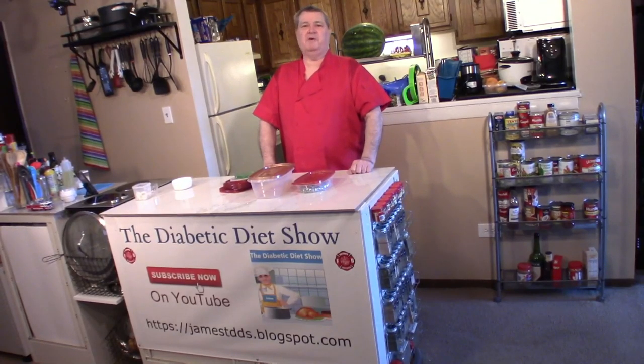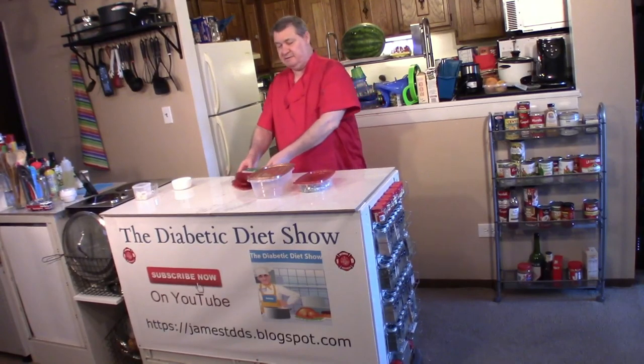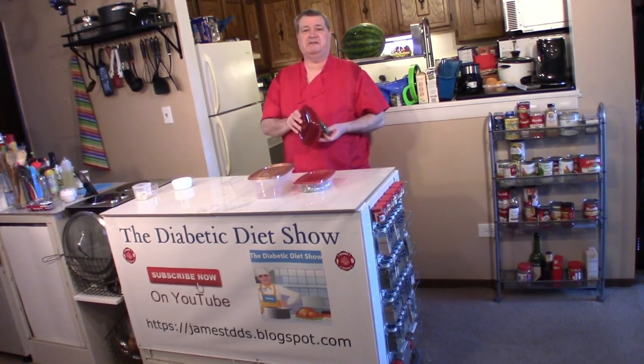On today's show, we're going to be talking about storage containers and lids, lids, lids, lids. Can you find the lids for your storage containers? I have a solution for you. Stick around.